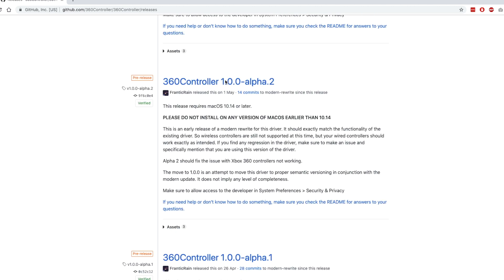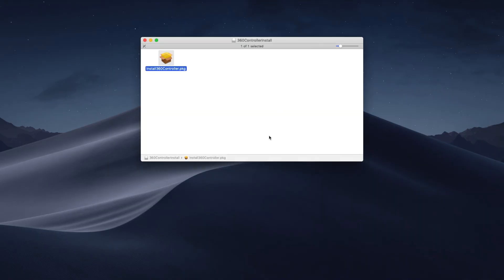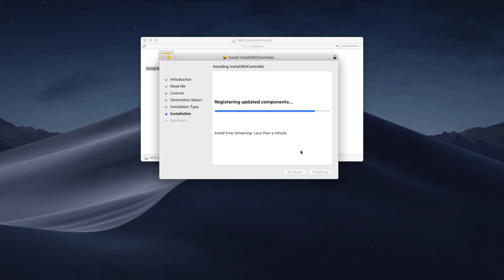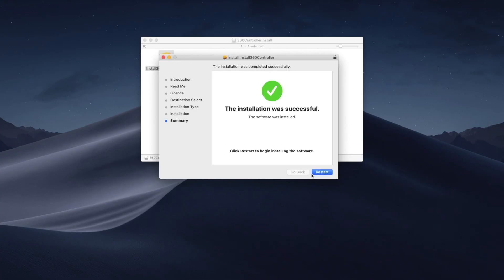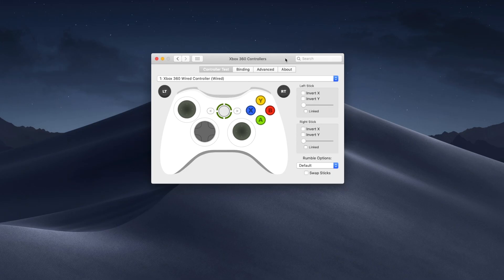I decided to try installing the alpha2 driver to see if that would fix the problem of removing the driver from my computer. I went through the same process, installed alpha2, restarted the computer, and plugged in the Xbox 360 controller one more time just to see — and voila! It actually worked this time. Even though my goal was to uninstall the driver, I thought I'd give it a quick try, and it actually showed up.